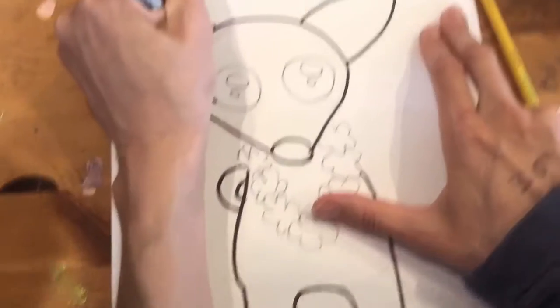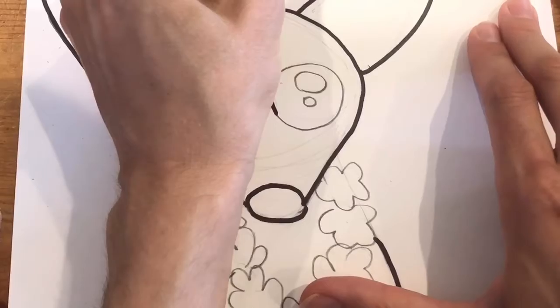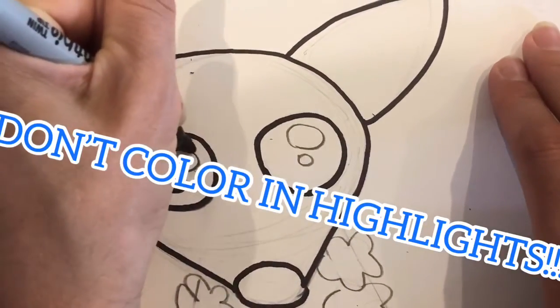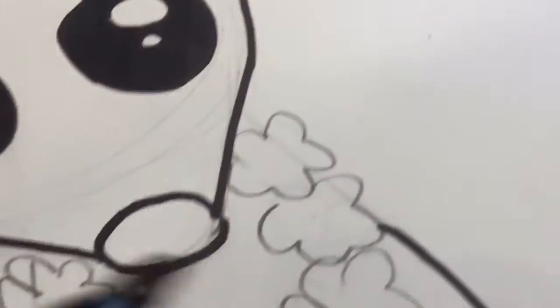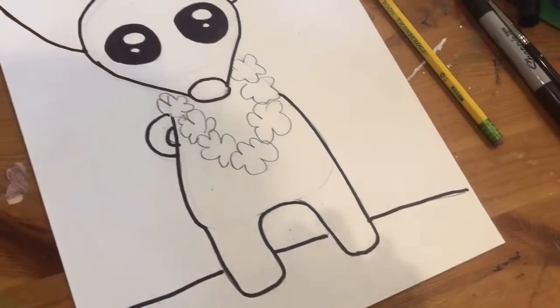We're going to outline the eyeballs and color them in with the sharpie. I'm going to outline these white parts — I'm not going to color in the little circles, but I'm going to color everything around them. I'm also going to outline my flowers to make them a little bit darker.